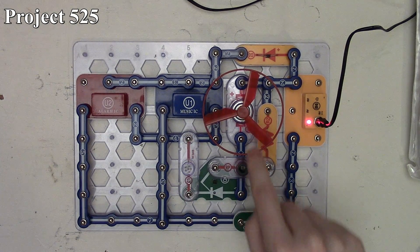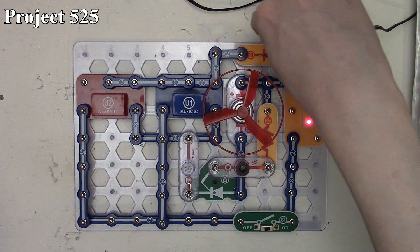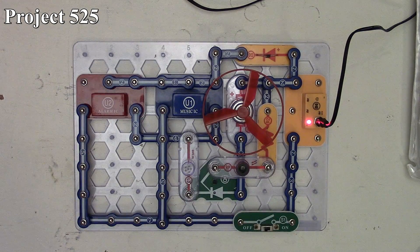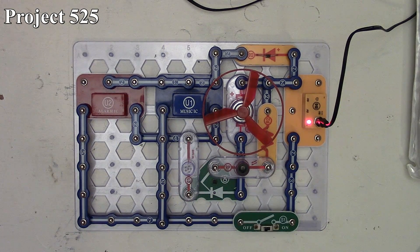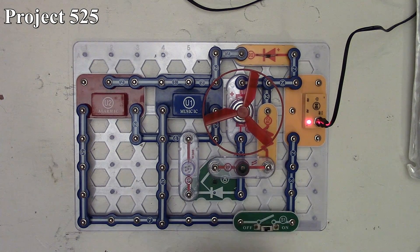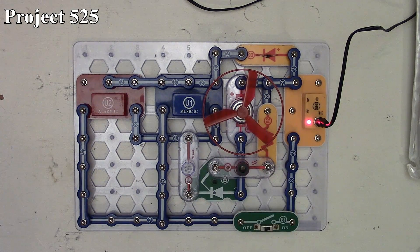From there it goes through our motor, and we do have our little D3 diode which is keeping the current going in one direction, powering our alarm IC and music ICs. Our SCR is being controlled via our photoresistor, which is also being limited by our 1000k R2 resistor. So as the light input on our photoresistor is changed, we can turn that SCR on and off and affect our motor operation.